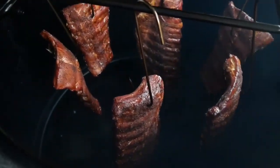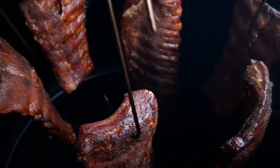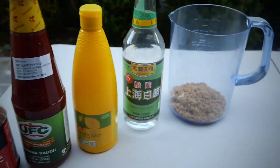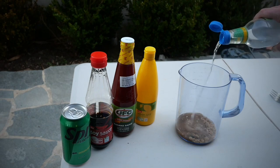Traditionally with pork ribs we like to wrap in something sweet — butter, apple juice, brown sugar, things like that. But today I'm going to be wrapping in my Filipino pork rib recipe. Banana ketchup is the key ingredient here. I love making ribs a variety of ways, and the Filipino-style pork rib is one flavor I love.